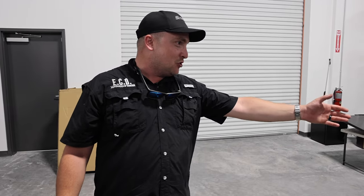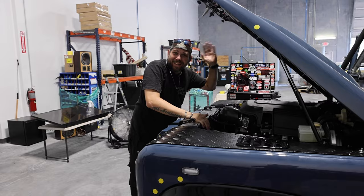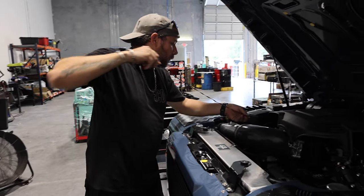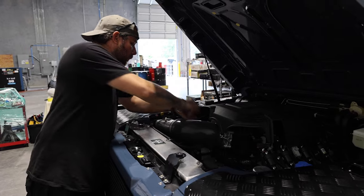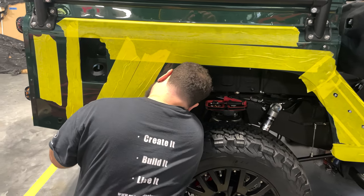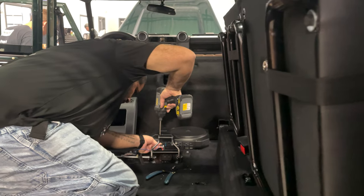So this is where the trucks come to get finished for the customer. And this is our final assembly manager, Jordan. Jordan's the last man to touch the truck before it goes to QC. He does all the final install of all of the smaller items — that's going to be interior plastics, dash accoutrements, the front end, the grill, the hood, the winch — all of those things get installed in this phase.